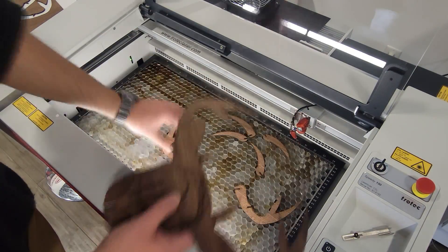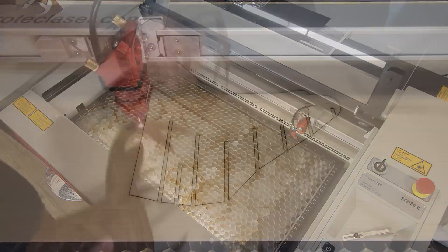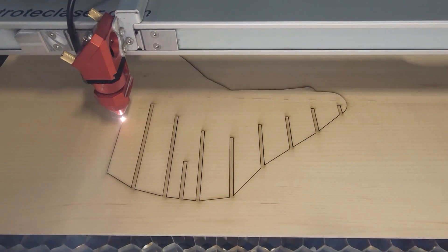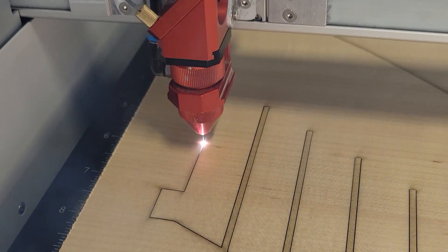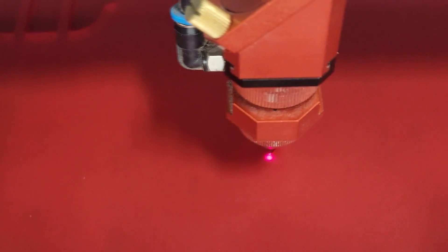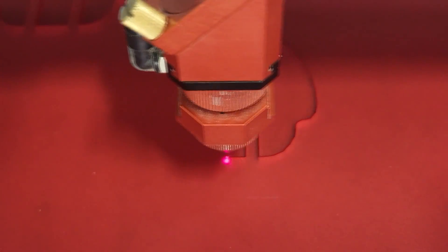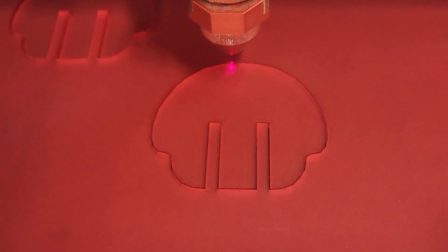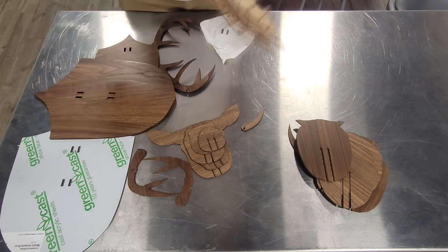We love this application for a few reasons. First and foremost, it's very simple to laser process, and it delivers a striking final product once assembled. It also offers a lot of flexibility in the size of material you'd like to work with. We decided to combine a number of Trotec woods and acrylics for ours, but you should feel free to experiment and be creative.